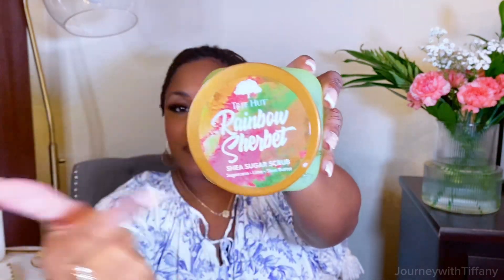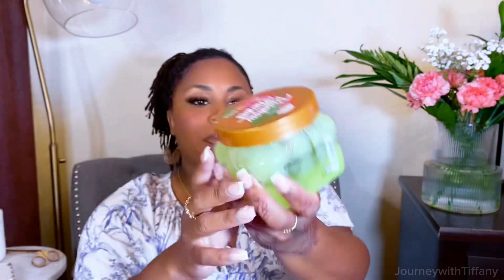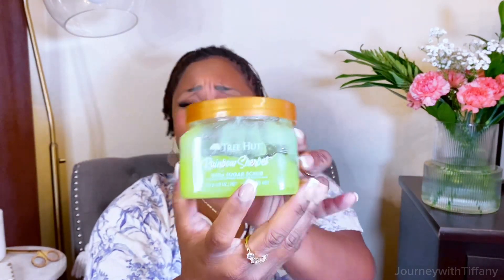This is the Tree Hut brand. I love the consistency of the Tree Hut brand and I love all of the smells because they just make you feel beautiful and pretty — because I'm a self-care girl. The grit is just the right grit for me. And so what I found myself doing was, at night, along with the men's deodorant, scrubbing my pits.